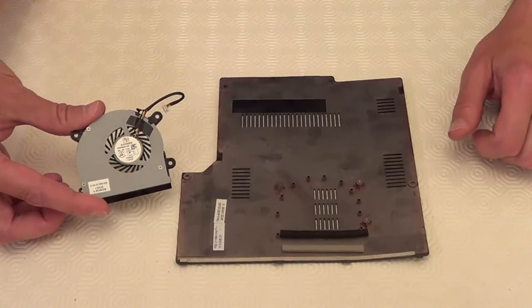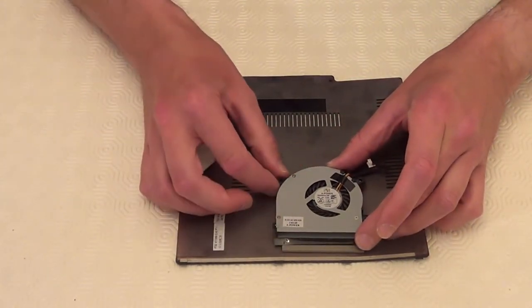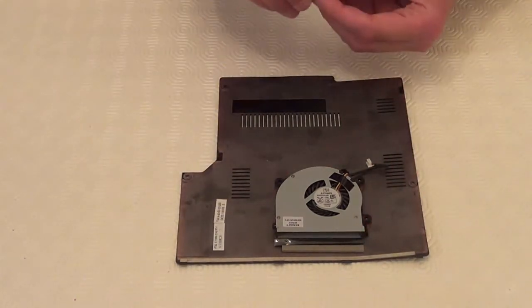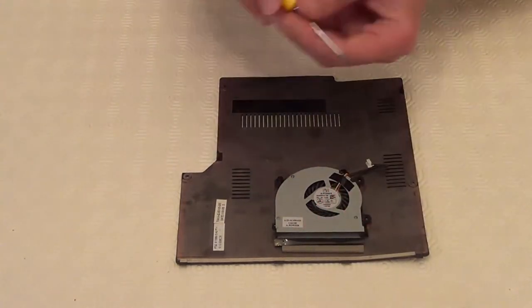So that's the fan cleaned out. Now we can just put it back onto the plate and use the three screws again to screw it back into place.